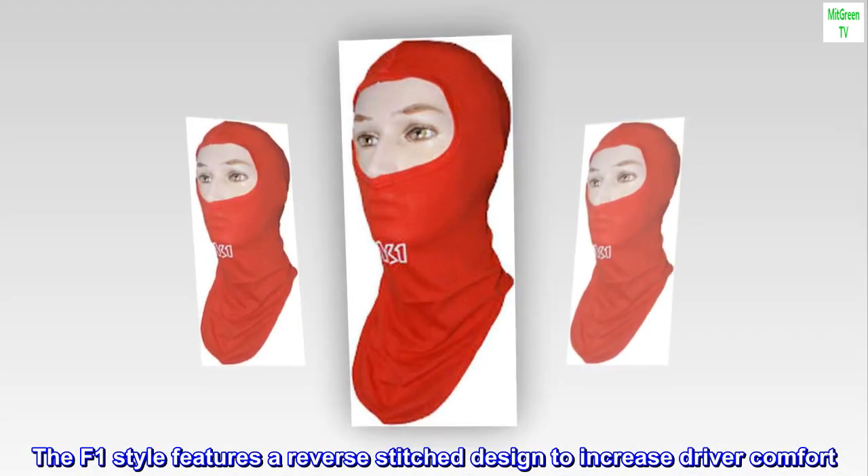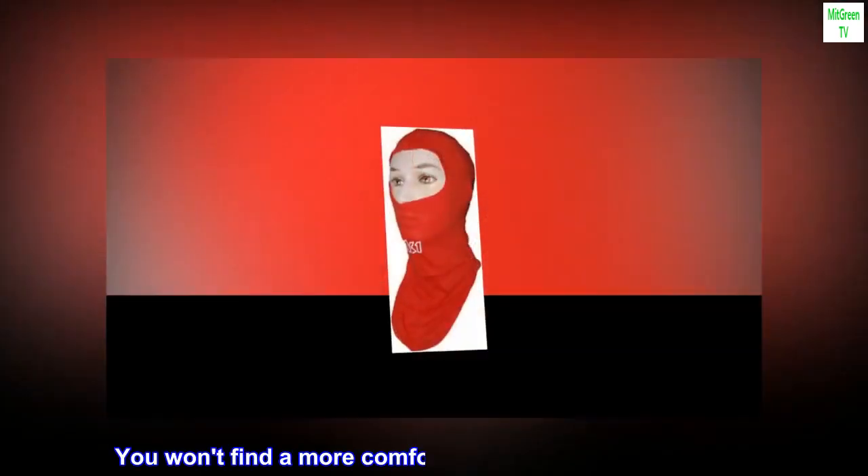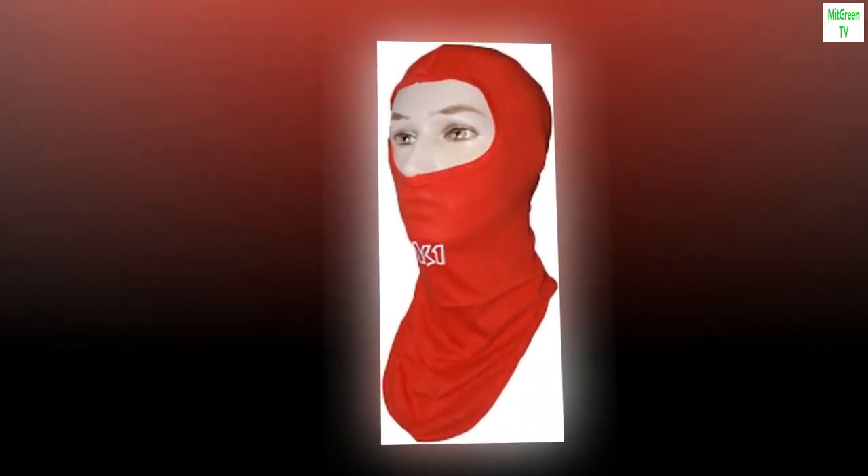The F1 style features a reverse stitch design to increase driver comfort. You won't find a more comfortable balaclava than this one. Available in blue, red, and black.